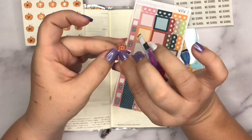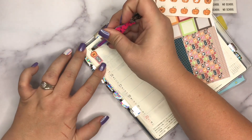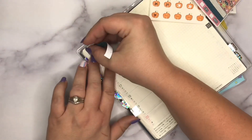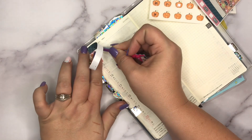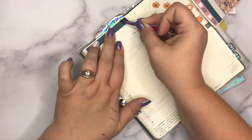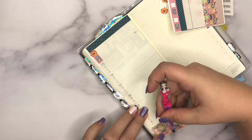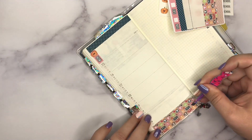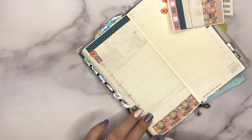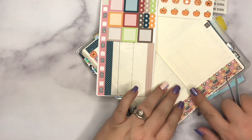The first thing I do is start laying down the date covers. I'm using little date dots from Happy Scrappy — rose gold foil pumpkins I purchased several weeks ago. As I'm laying them down I realize I need to place the top washi first because the little pumpkin is going to overlap at the top. So I stop and put down the washi on the top and bottom for both pages. Usually that's the first thing I do, but I was so excited about the pumpkins that I jumped the gun.